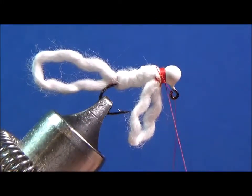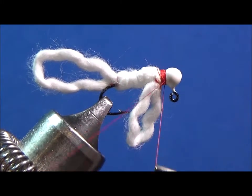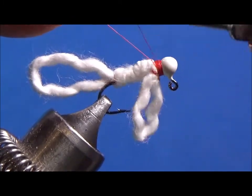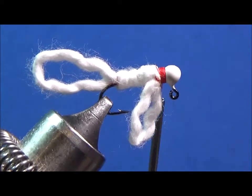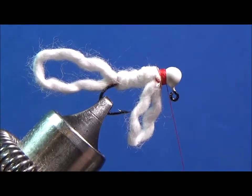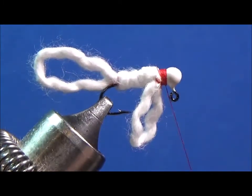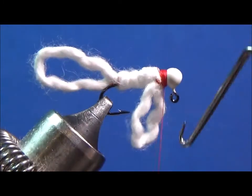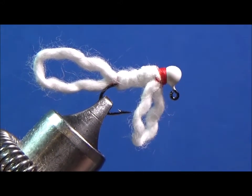I'm gonna wrap my tag end around my main thread and bring it back up - that's gonna really secure that down. Trim off the tag end - I got hooks flying all over. I guess it's late at night I should quit, but I want to tie this so I don't forget. Do my whip finish, then trim this off.